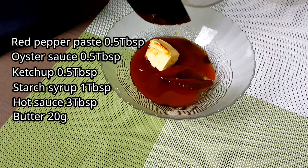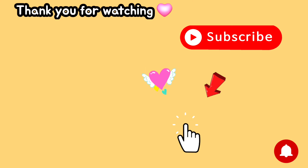Thank you for watching and I hope you enjoy this very delicious recipe. Please subscribe to our channel for more easy and very delicious recipes. Thank you and have a good day!